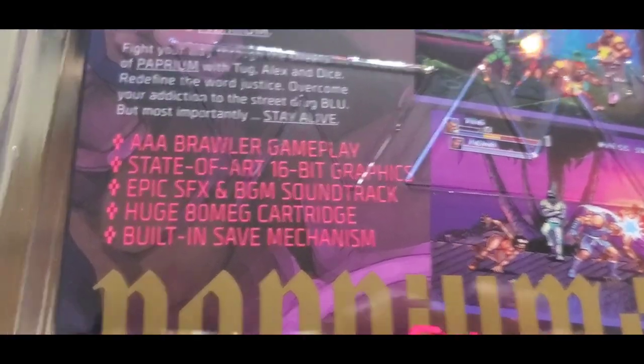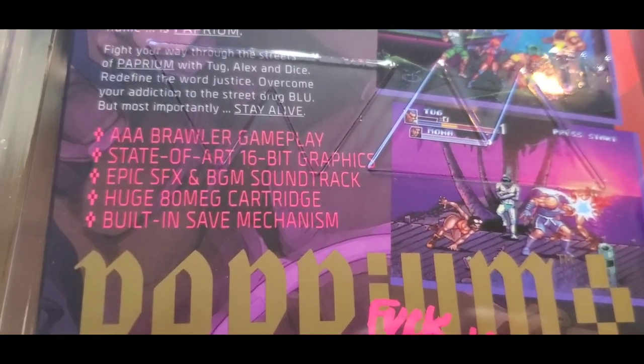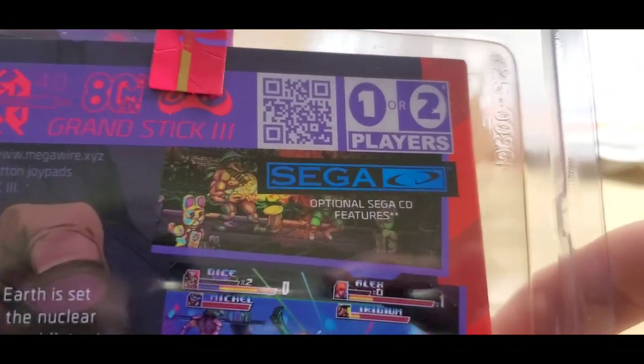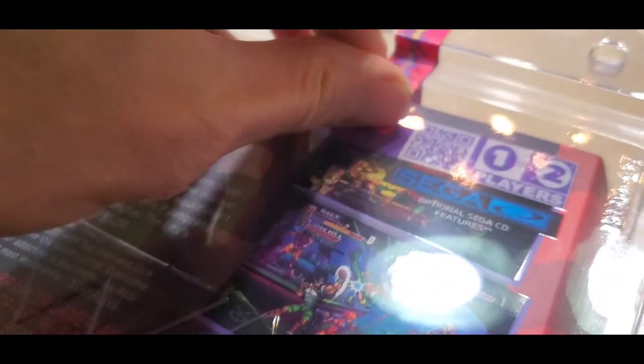AAA brawler gameplay, state-of-the-art 16-bit graphics, epic sound effects and BGM soundtrack. Huge 80-meg cartridge, built-in save mechanism. Sega CD optional features — that's cool. I've heard that's something to do with AI partners or something, and it just so happens that I have a Sega CD so we can maybe check that out.